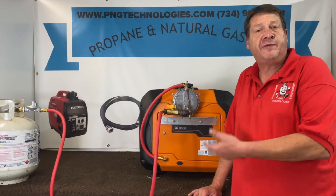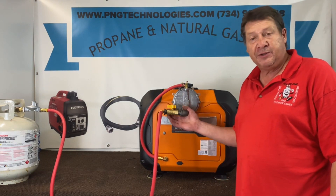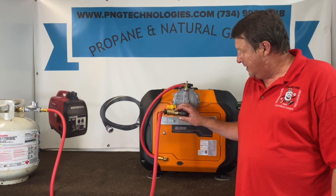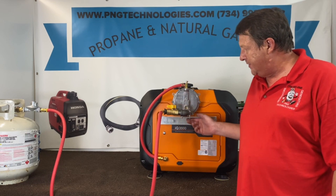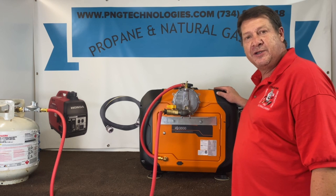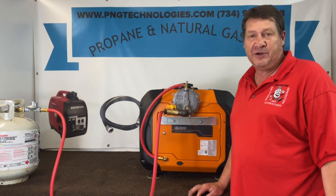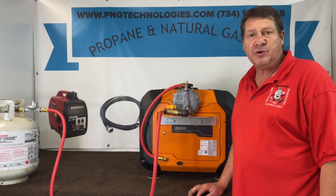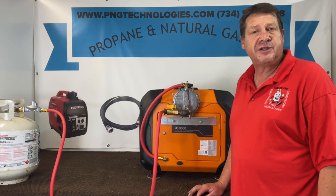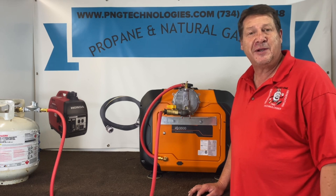That's the custom kit design we've come up with for the Generac IQ 3500. This is an awesome little unit — quiet, great running, had no problems with it. We tried to custom make a lot of this to make it easier for you to install. I just had to remove this front cover, which was pretty easy. I hope this video helped you out. If you're interested in purchasing this kit from us, you can go to our website at pngtechnologies.com or reach us at 734-992-2648. Thank you very much and have a wonderful day.